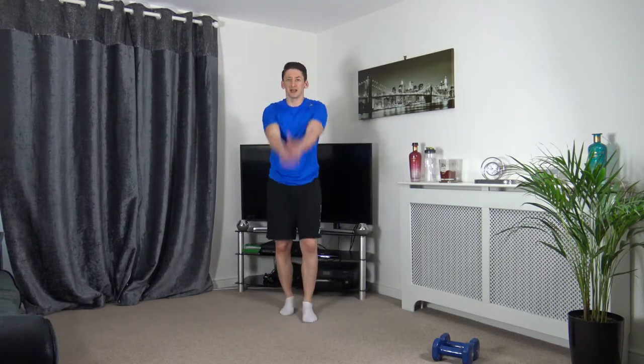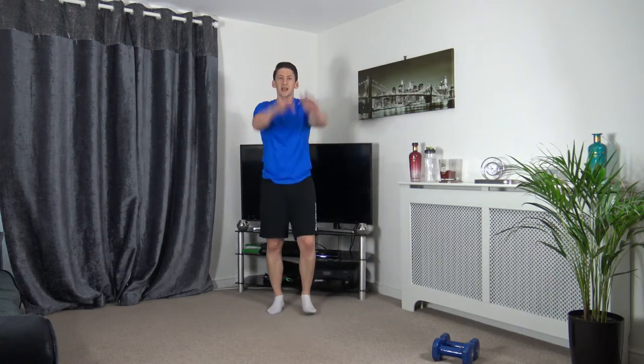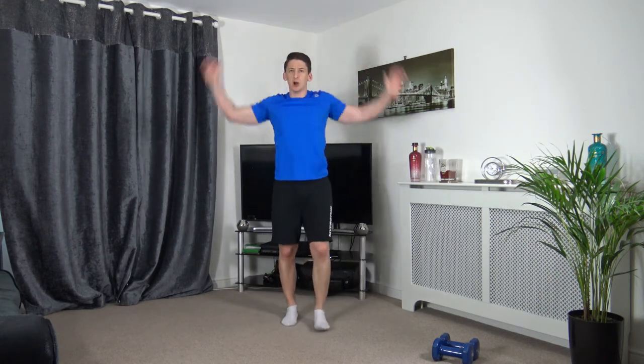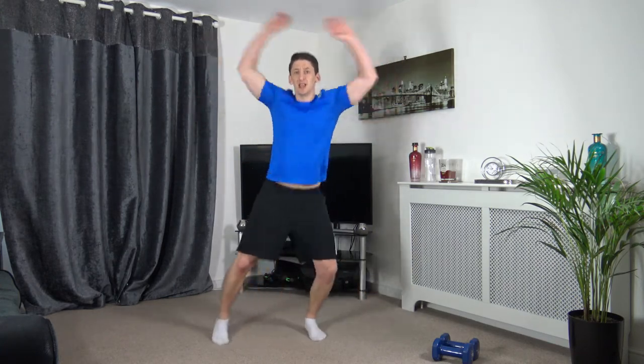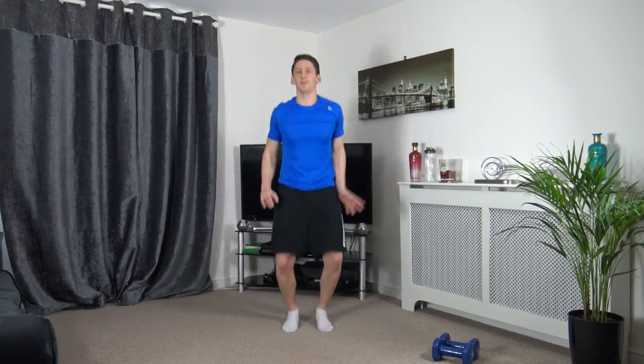Let's come back to the middle — we're going to raise the heart rate. Let's start with some step jacks, just like that. If that's too easy, do full jumping jacks. Come on, let's bring the heart rate up.